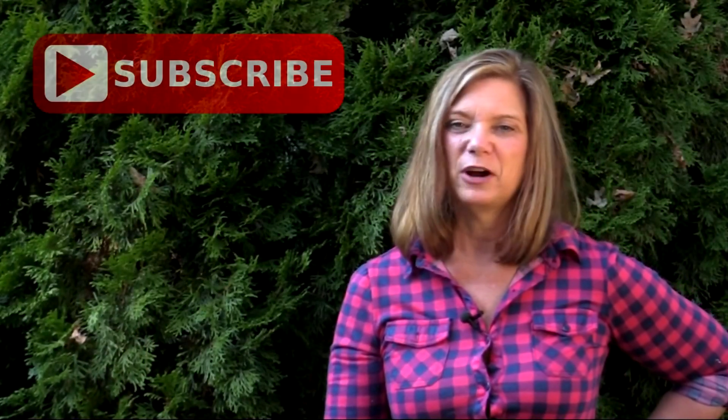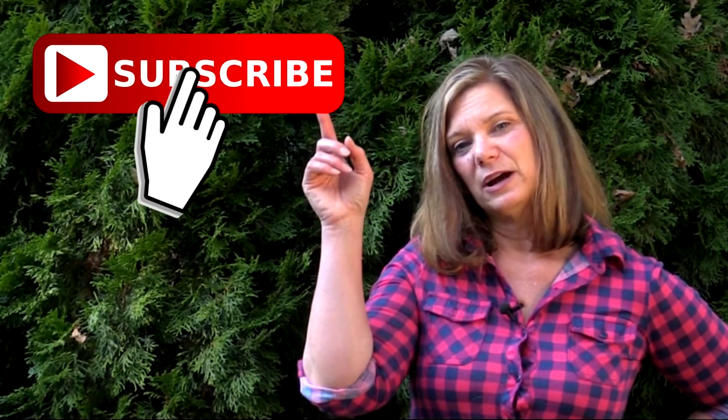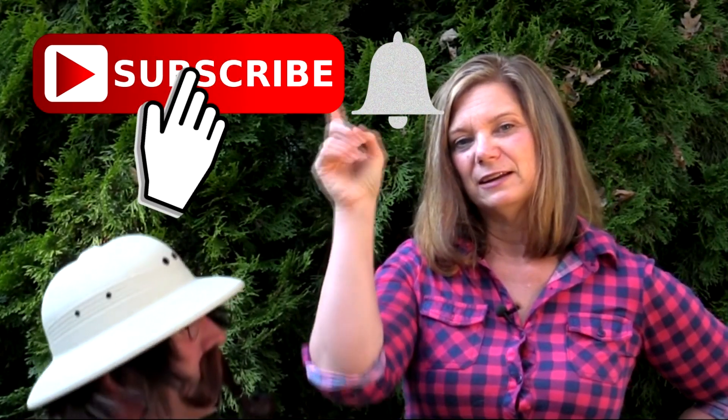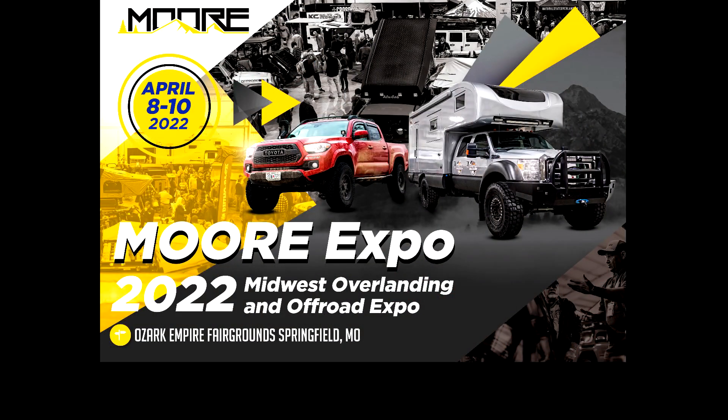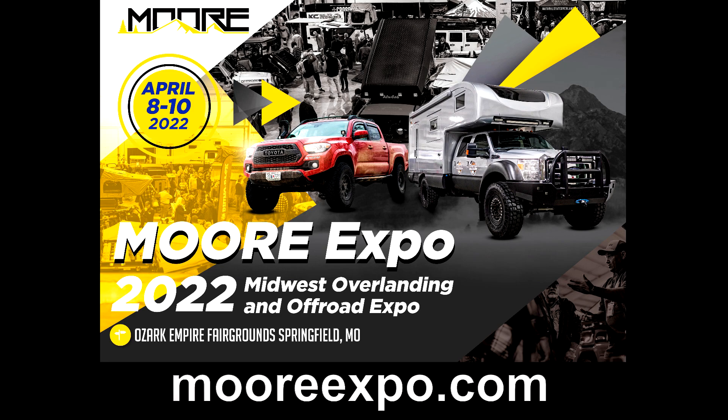Don't forget to click on Dan's article in the video description below. If this is your first time watching one of our videos and you'd like to see more, hit the subscribe button and ring the bell if you want to be notified. This video is brought to you by More Expo — find out more about More Expo on their website.